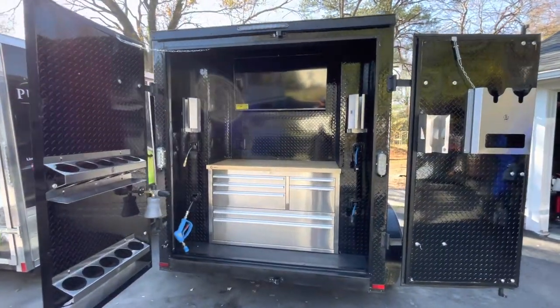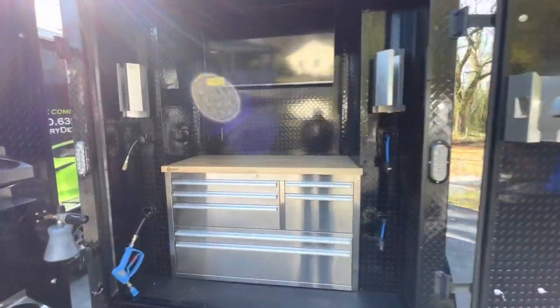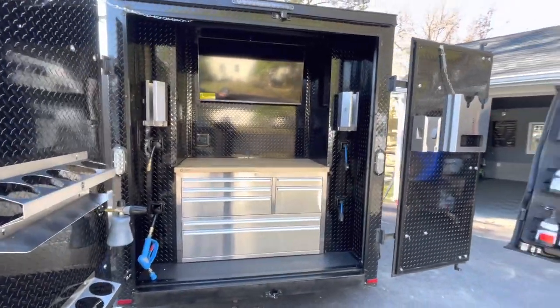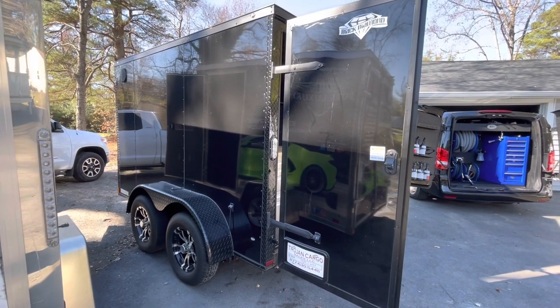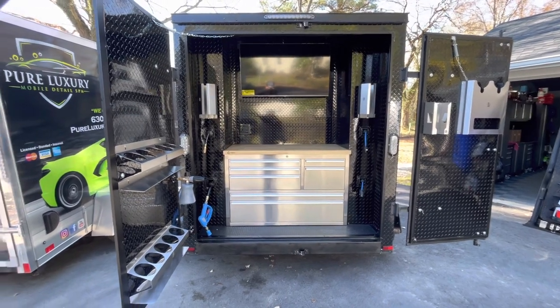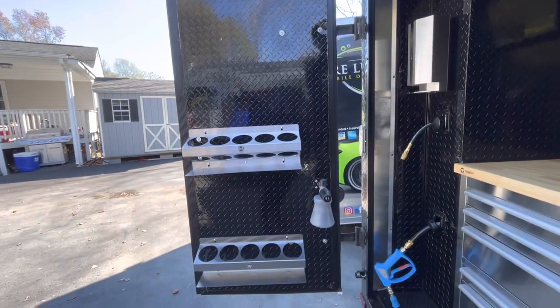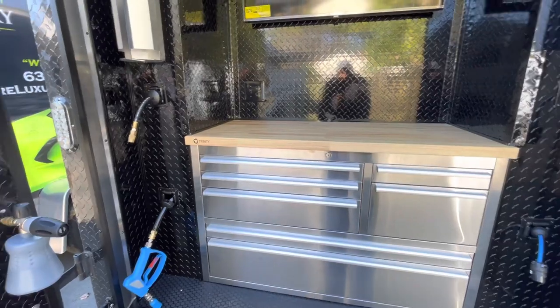As you guys can see we have two nice mobile detailing setups over here — actually three, I'll show you that one in a bit. This one here is a custom trailer, a 6x12 tandem axle blacked out. This thing is amazing. It's been about two months since I got this trailer and started working on it. As you can see we have the diamond plated doors and the Beast Racks, which match really nicely with this amazing Stanley steel tool box.